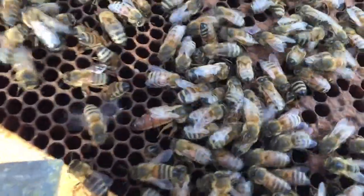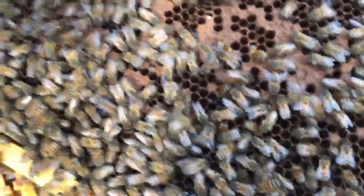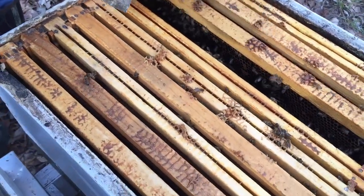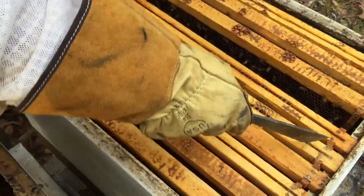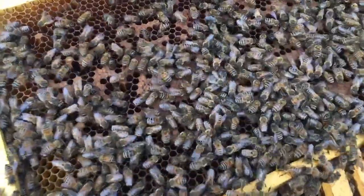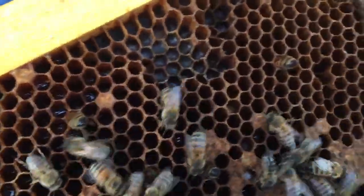We do have a queen that's alive and that's a really good sign. I'm going to place this frame back in the hive so she is there and safe. I'm going to work through the other frames because I want to see if she's laying — I've still got my eye on her, I can see her moving around. There's a little bit of capped brood but I'm still not seeing any eggs, which makes me a little concerned.